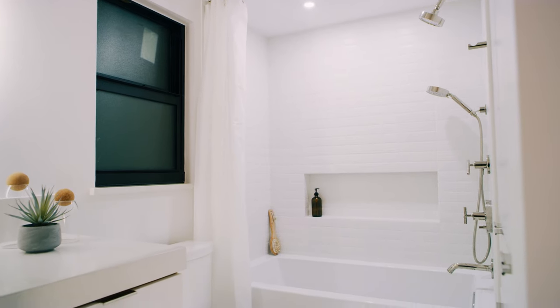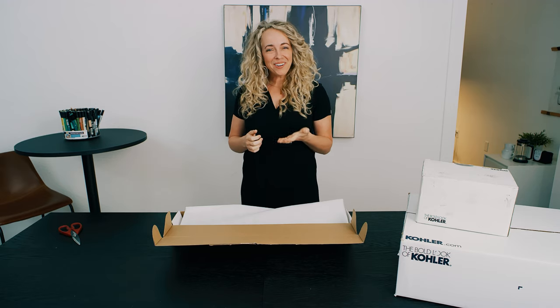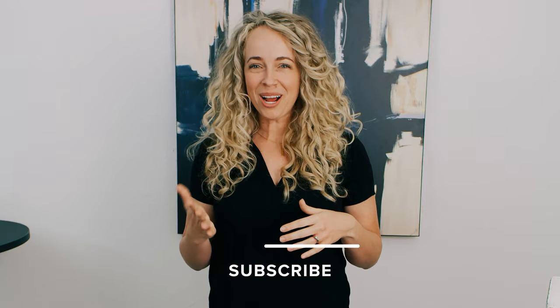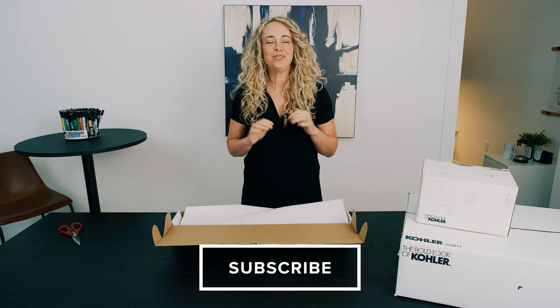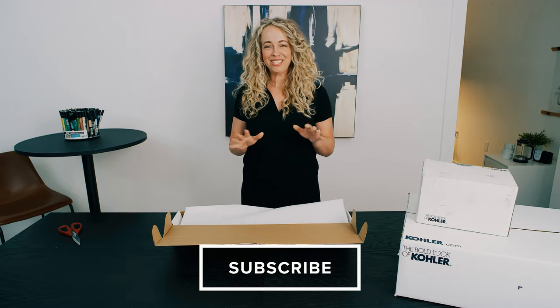Thank you so much for joining me, this was so much fun. Thank you Kohler. Don't forget to click to subscribe so you don't miss a thing, and keep watching — I'll be showing you some space and storage solutions for your bathroom.